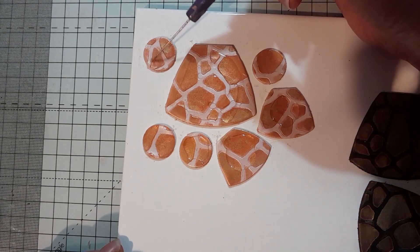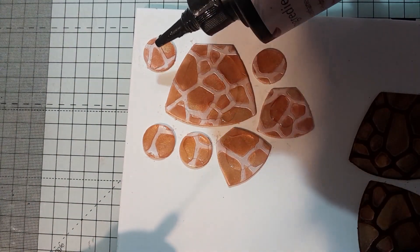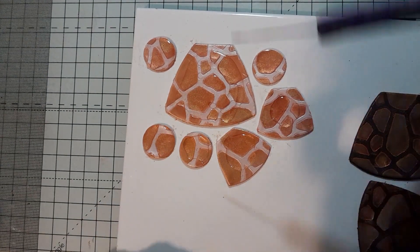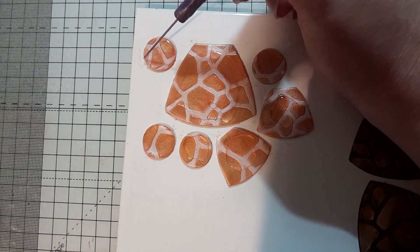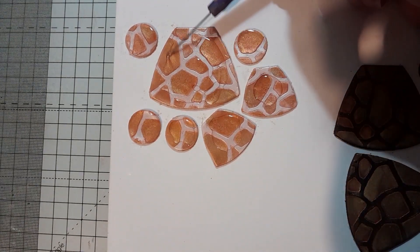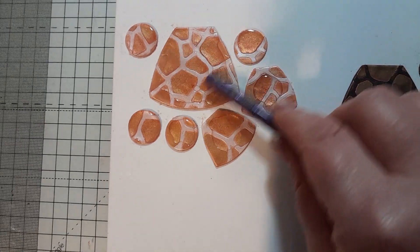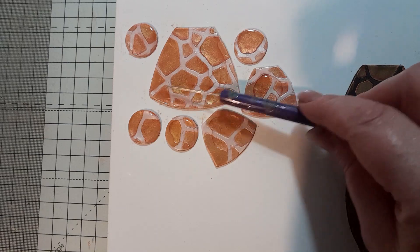Once you've got the first bit covered, you can pop in a couple more drops. This stuff is self-leveling so it'll find its own way to the edges and keep even, and then you'll see that it's all on the edges. With these bigger pieces, these are the ones that'll curl up, so I'm not going to do that with these ones because the more resin on there, the more likely it is to curl.